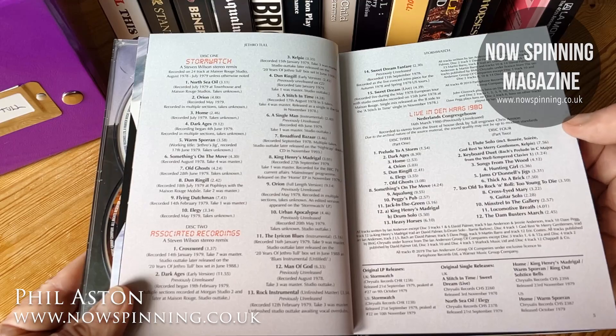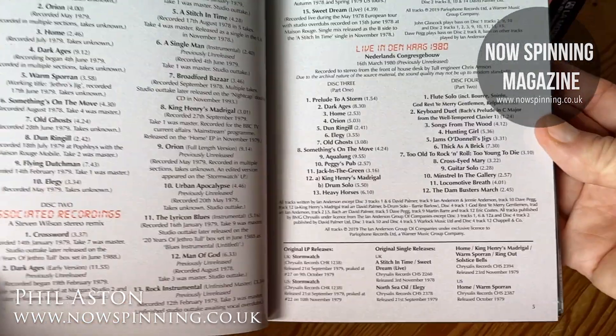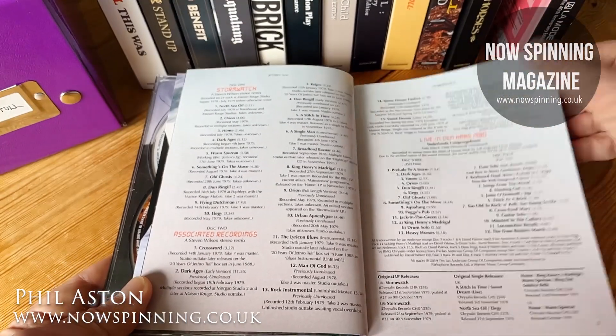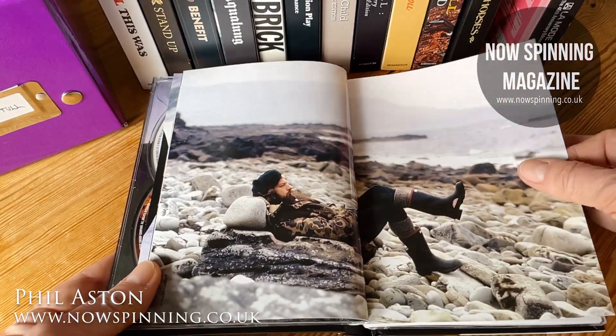You've got a double live set — look at the tracks, the amount of tracks on the live stuff, it's just fantastic. There he is, relaxing on the beach.